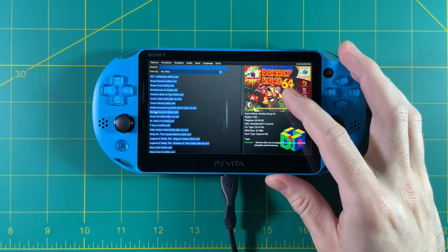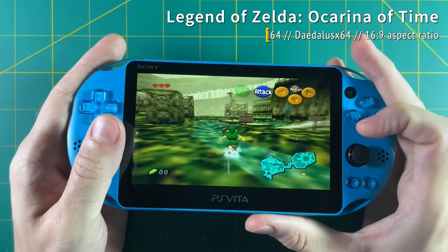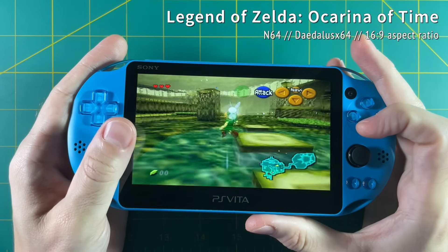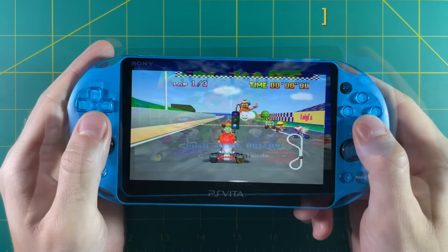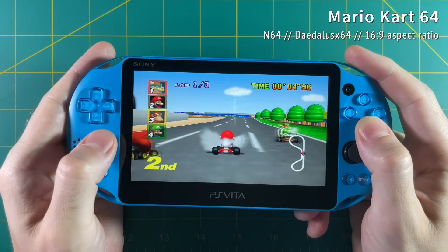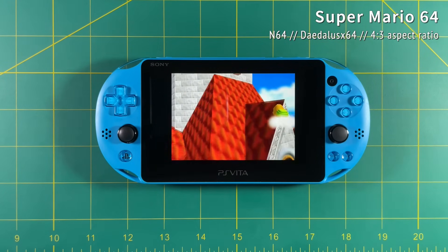In general, both Zelda games play pretty well. There's a little slowdown as it caches a new scene — for example when you first jump into water it caches the splash, but after that there's no stuttering. Some easier games like Mario Kart 64 play flawlessly right out of the box with no hint of slowdown at all. With Mario Kart I like to stretch it to 16:9 because it looks really good on the big screen.